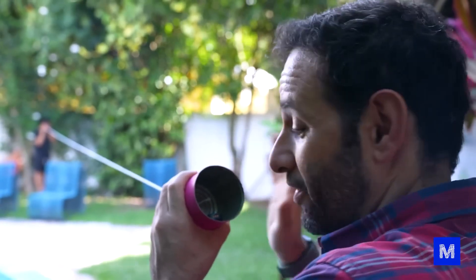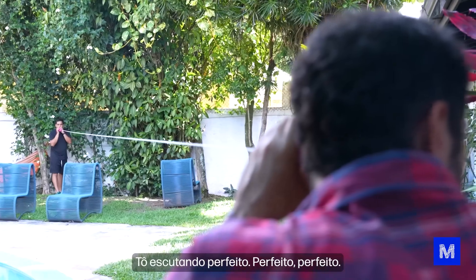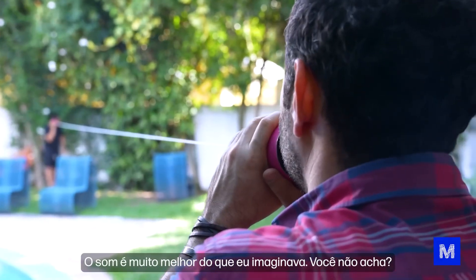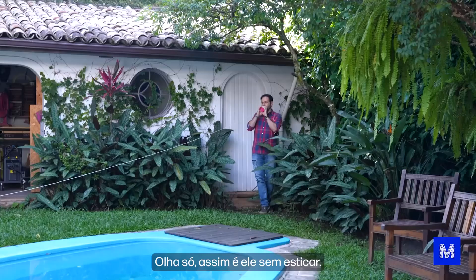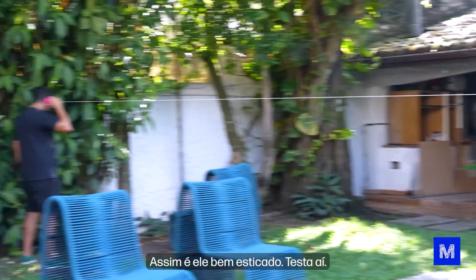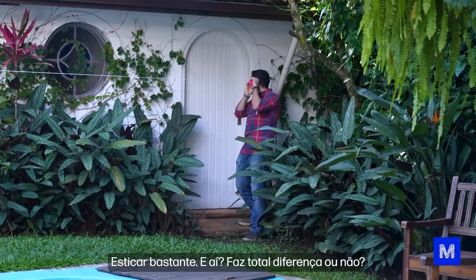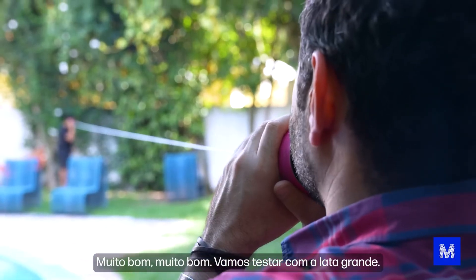I put the microphone inside the can. The sound will be a bit weird when I talk outside, but inside it'll be fine. The sound is much better than I imagined! This is it without stretching — now, fully stretched. It makes a total difference. It has to be stretched. Let's test it with the big can.